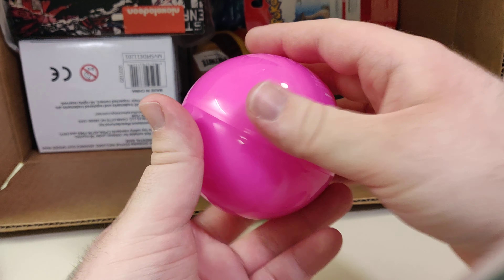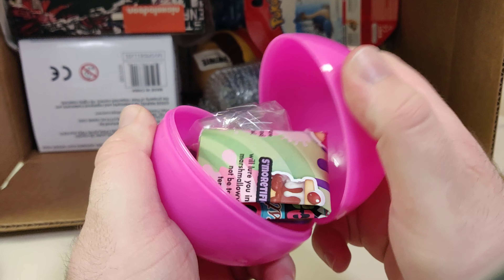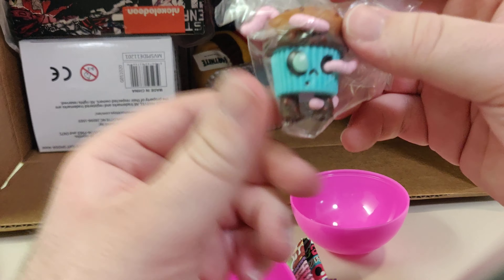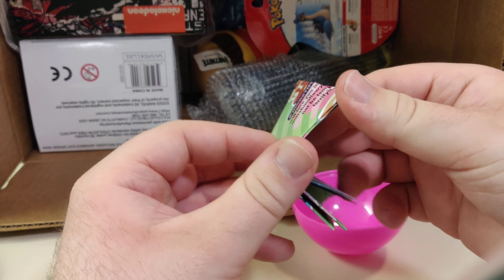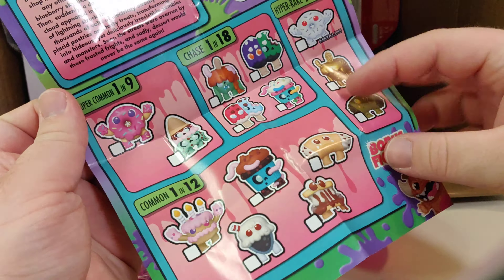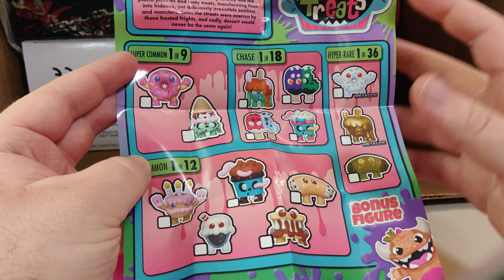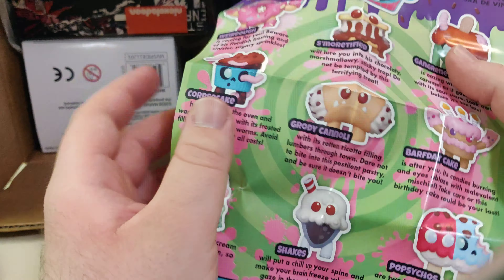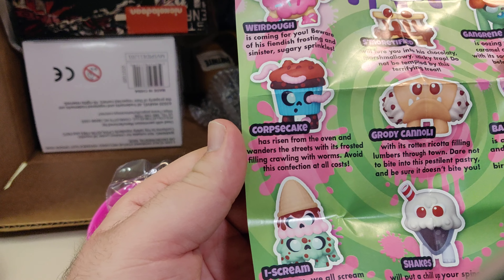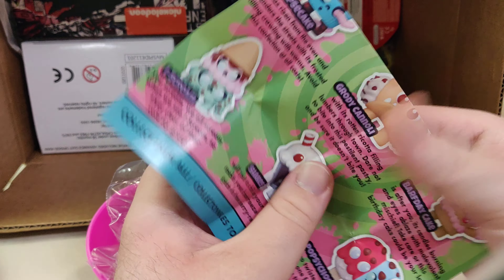We take the wrapping off and inside we have a cupcake with worms, which is every child's dream. There's also an item list of what you can get. Apparently I got a common item — one in twelve. The one I got is a corpse cake that has 'risen from the oven and wanders the streets with its frosted filling crawling with worms.' Avoid this confection at all costs — just like you should have avoided this box at all costs.